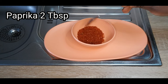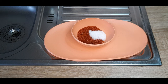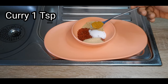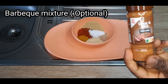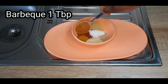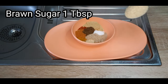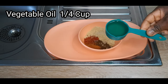I'll be using paprika, salt, garlic powder, ginger powder, curry, nutmeg, barbecue mixture — this is optional — Cameroon pepper, seasoning, brown sugar, and vegetable oil.